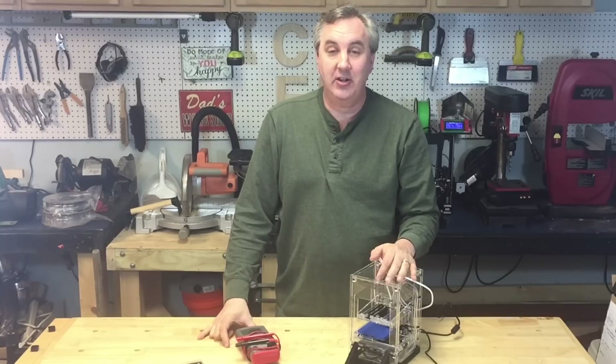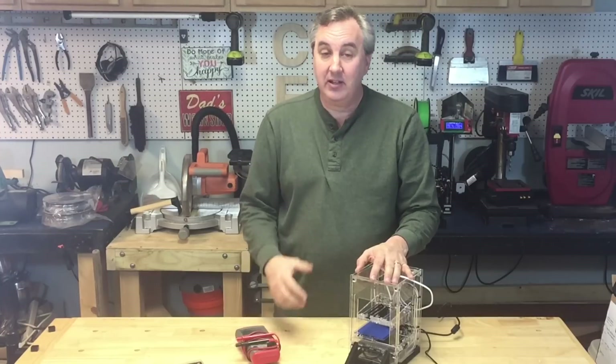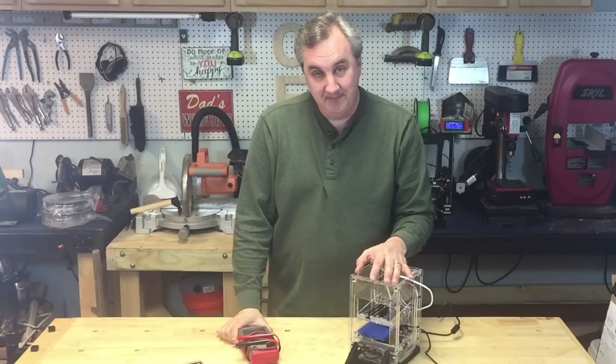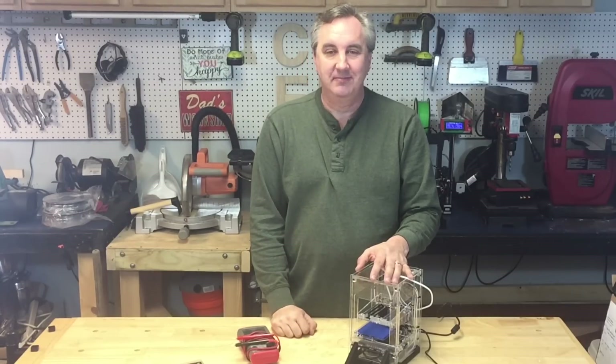So there you have it — that's how you adjust the stepper motor drivers on your Fabrikator Mini. I hope this helped you out. If it did, give it a thumbs up, and if you like this kind of content, please subscribe so I know you're watching and want to see more. If you want to help support the channel, a dollar to my Patreon account helps me make videos like this. I'll see you next time on Filament Friday.